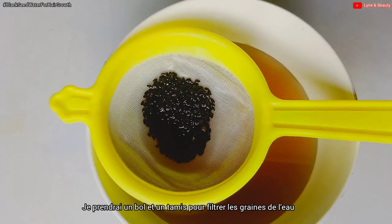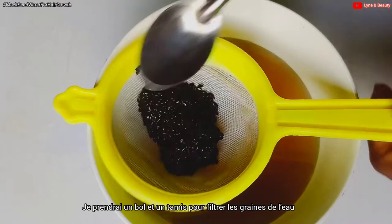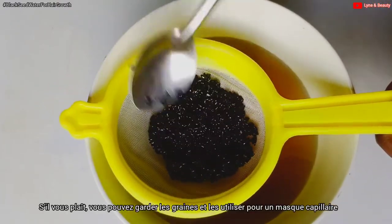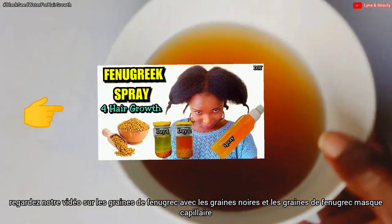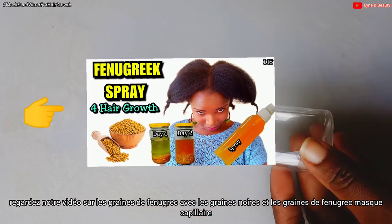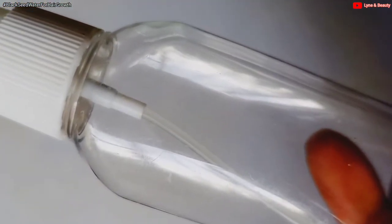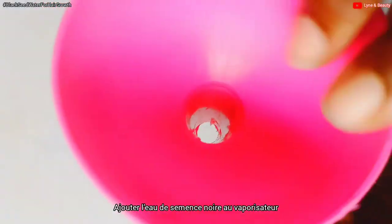You can keep the seeds and use them for a hair mask. If you want to know how to make that hair mask, check out our videos — we already have a video on how to make a black seed and fenugreek seed hair mask. Then I'll get a spray bottle and add the strained water to the spray bottle.